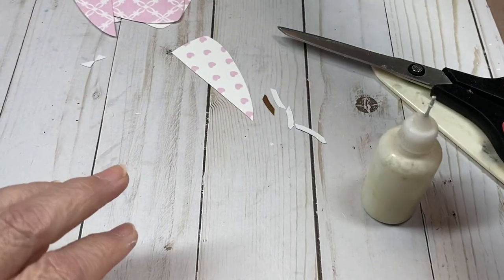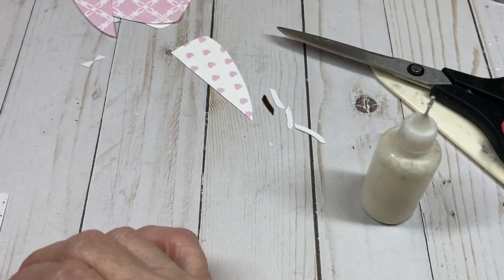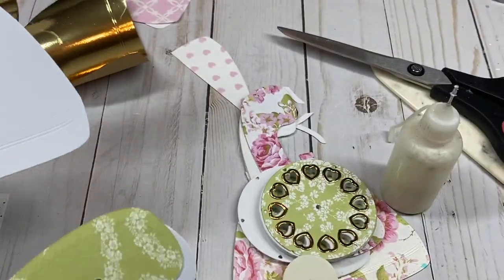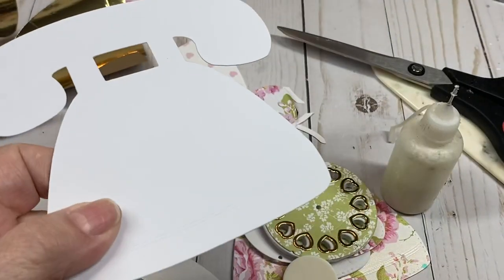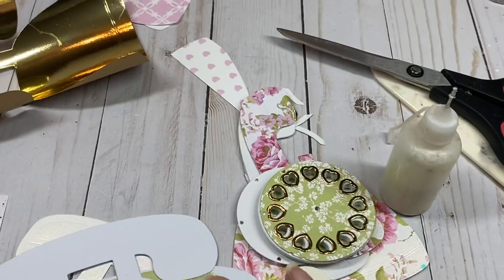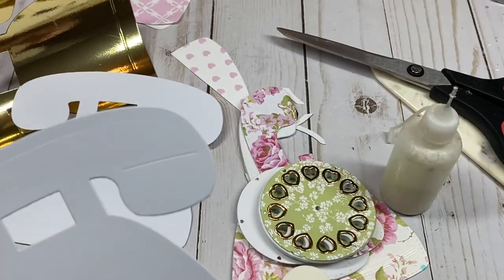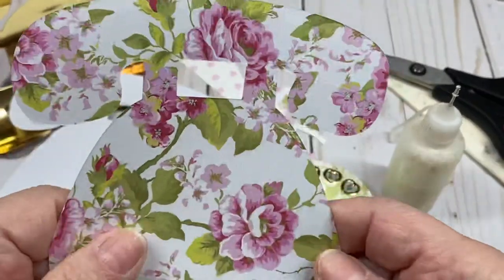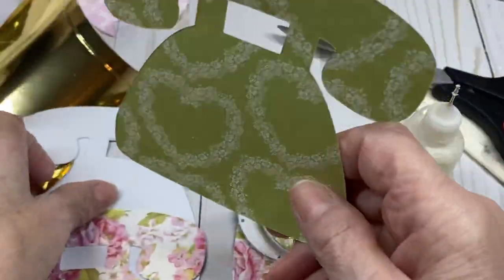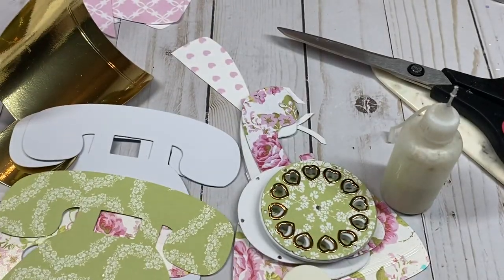Now we're going to work on the front and back of the box. You're going to cut two pieces of 110-pound cardstock using the telephone shaker die, then cut one reverse and one front for what will be on the inside — the backs of the phones so everything is finished off.